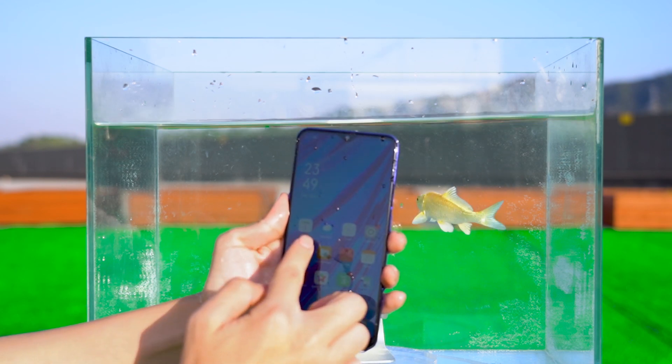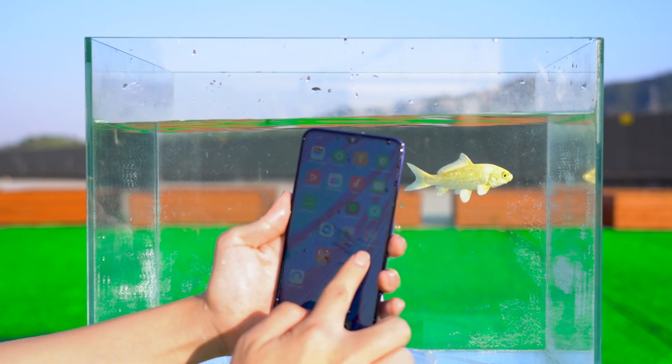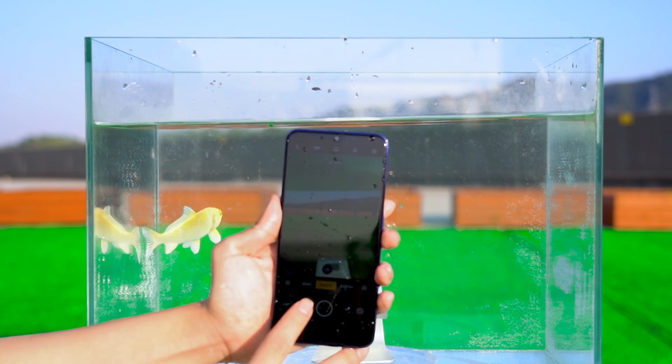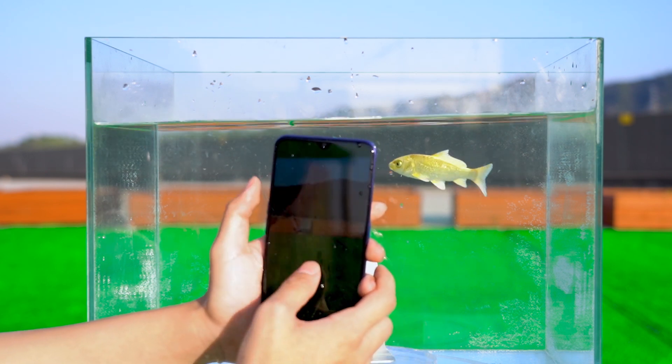At this time, the mobile phone was not damaged except for sliding difficulties. Next, we look at its internal water intake.